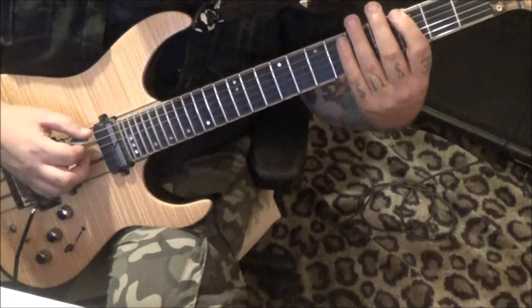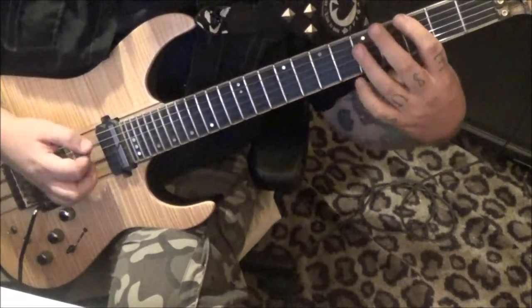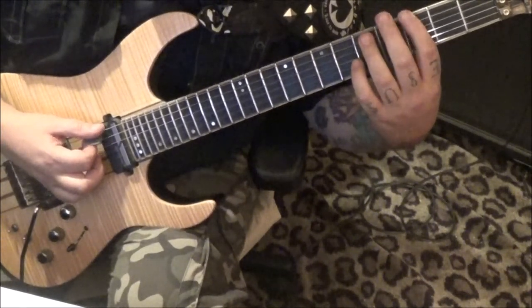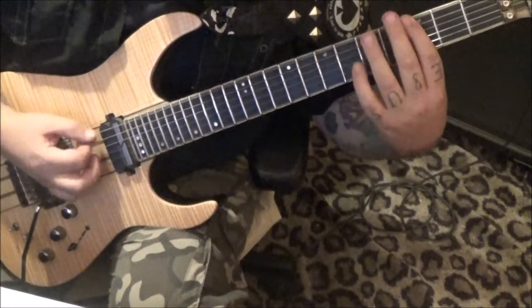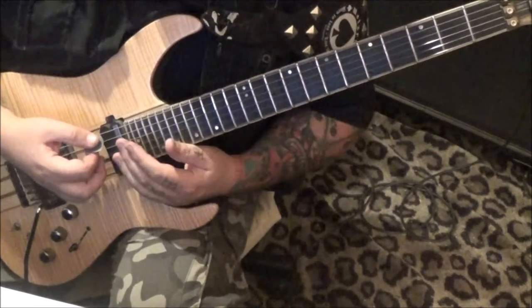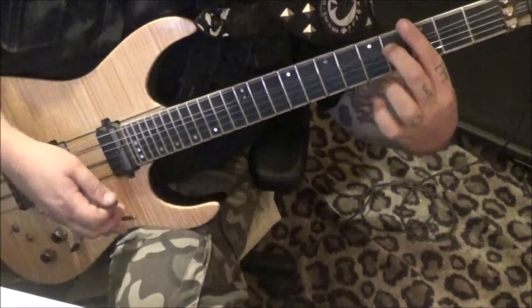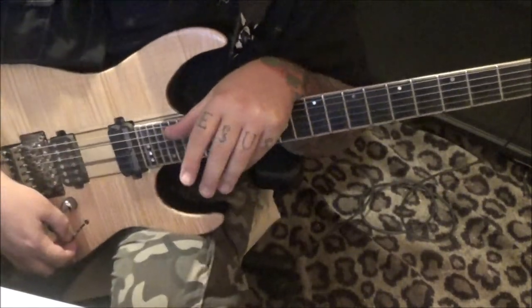Third fret on the E string three times, palm mute the second two; three D and G, palm mute three E to five D-G. Palm mute three E, then on the D and G string go three, five, six, five. Palm mute three on the low E three times to three D and G. Then three E palm muted twice to five D and G. Second time, no star — in place of that star is three E palm muted, then five, three D, five, four A.